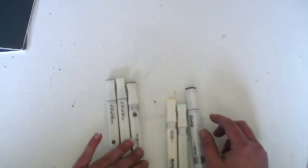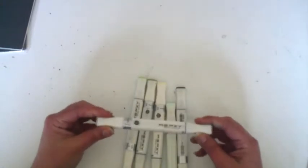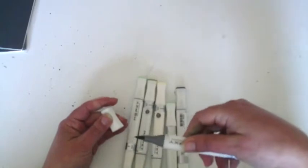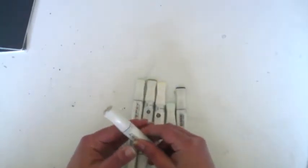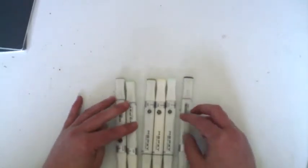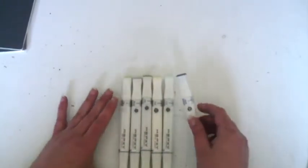If you don't know what a Mixby marker is, it's like a Copic - it has a chisel tip and a brush tip. They work just as well as Copics and the reason I use these is because they are a lot cheaper than Copic markers. I've been able to build up a big stash with them and it's saved me a lot of money.